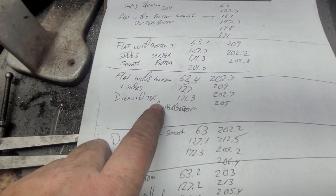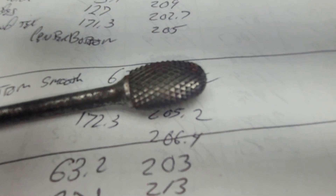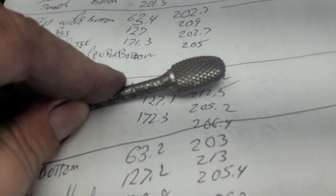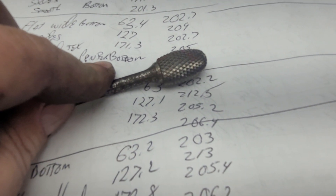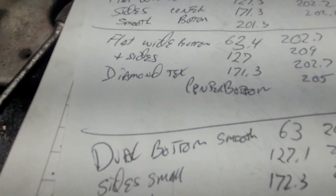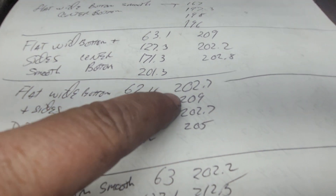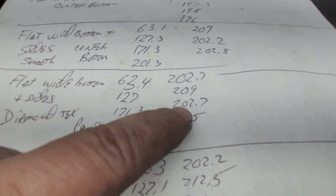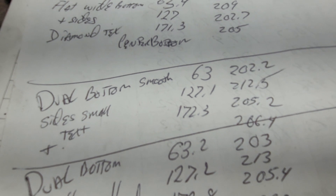Then I did a diamond texture on the same setup. I have a diamond-style burr — when I bought it I didn't realize what kind of pattern it would make. As far as I'm concerned it's absolutely useless for grinding; the only thing it does is make straight lines. But it worked out kind of cool here. When I put a little texture on it I got a tiny boost at the very top.